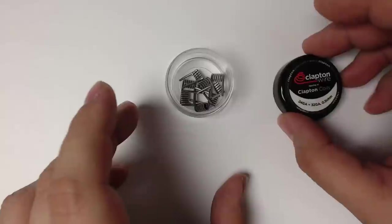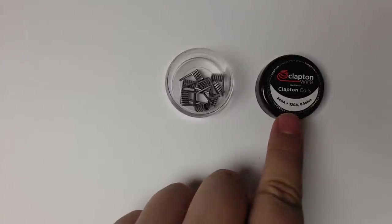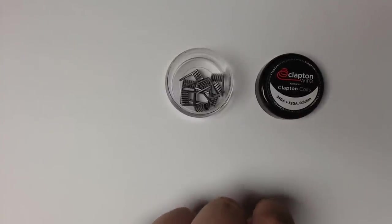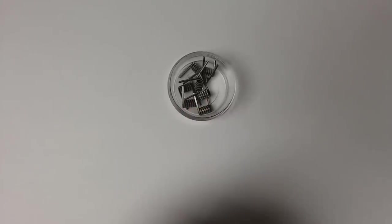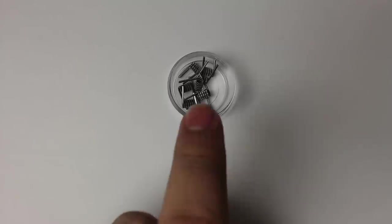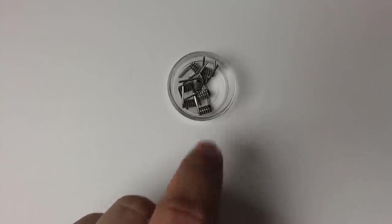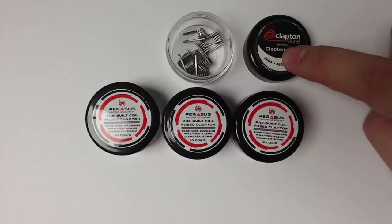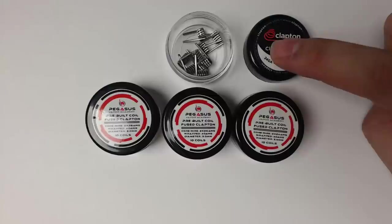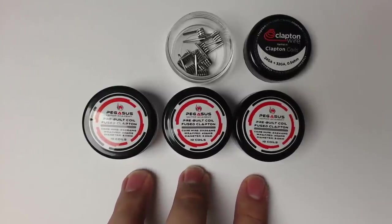Recently, we've noticed that these types of coils have been really circulating the market — 24 gauge on the outside and 32 gauge on the inside — and they call themselves Clapton coils. But these coils are a lot easier to produce using a heavier gauge to wrap them, so you can create more coils much more quickly. Coils like this are actually cheating people. Although they are fused Clapton coils, they don't perform well at all. So I've decided to go ahead and release my own coils so that people can enjoy them the way they were supposed to be made.